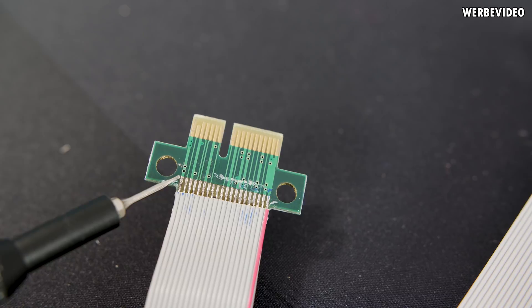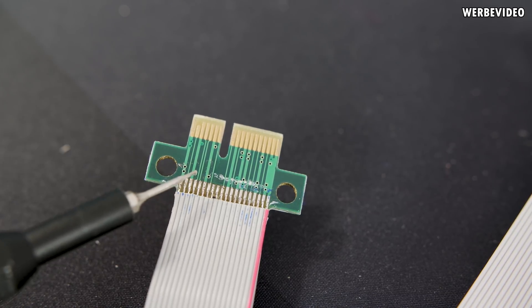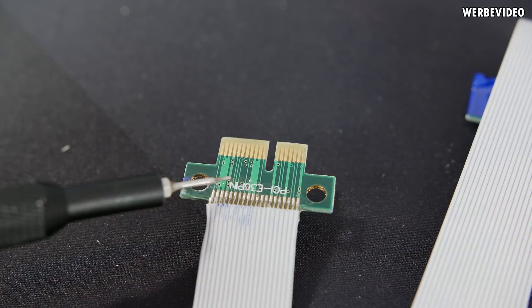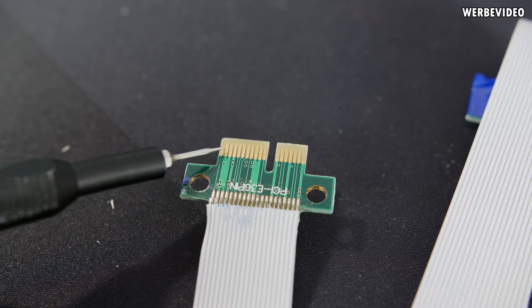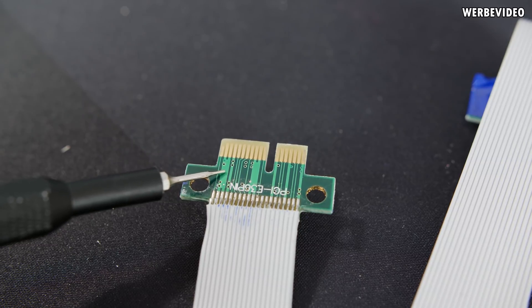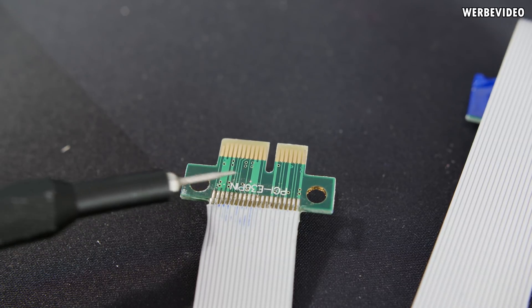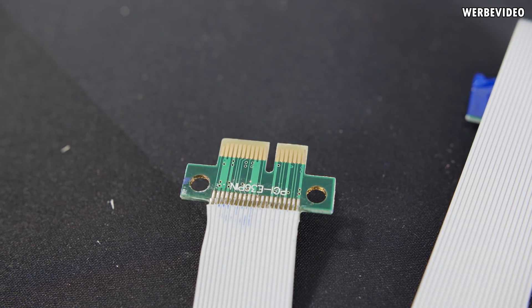The total left pin and the third from the left are also ground connections, so we'll use those additional ground connections — it doesn't hurt to have more ground. On the other side, the right side is the PCI Express connection and the left side is voltage supply. The two connected pins are 12 volt, the other two connected are 3.3 volt which we won't need, so we'll just use the 12-volt and ground pins.